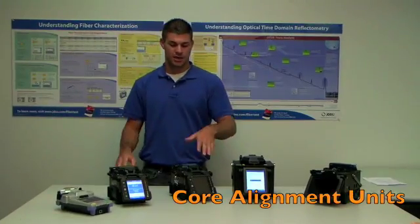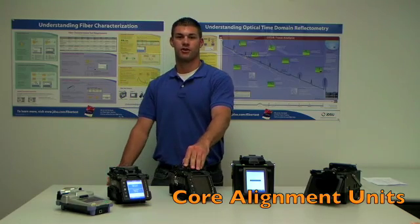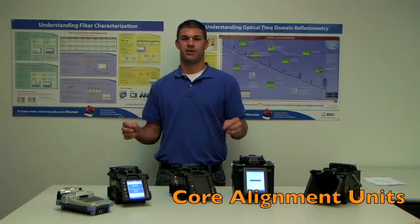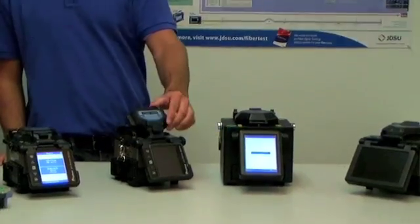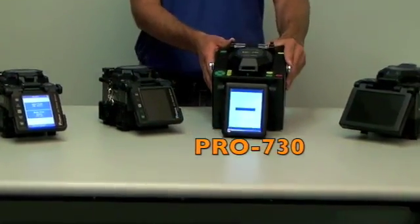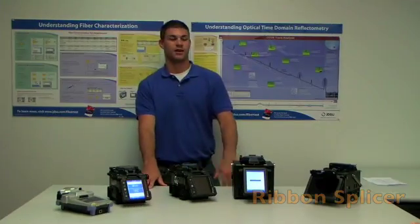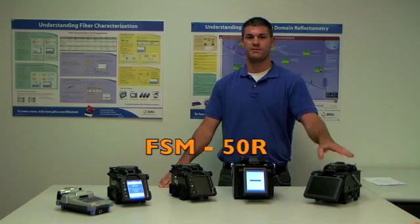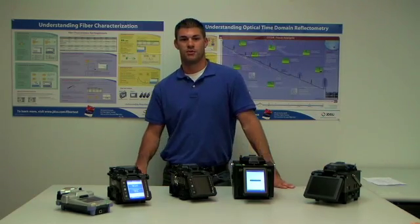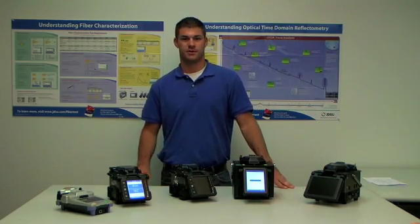Now stepping up to a core alignment, the core alignment unit will actually find the core of the fiber and line the fiber up, like this Fuji Cora 60S here. And also another brand is the Pro 730. Now a ribbon splicer, as we have here, our FSM50R is for your mass fusion splices when you're doing 12 fiber ribbon splices.